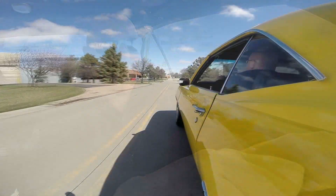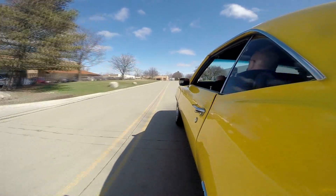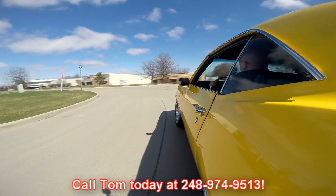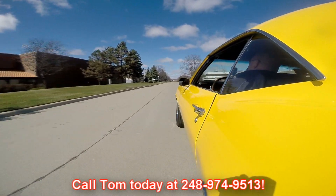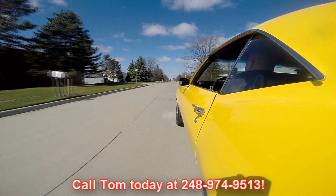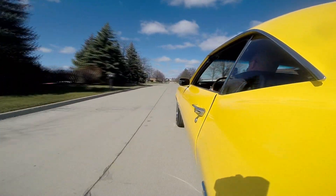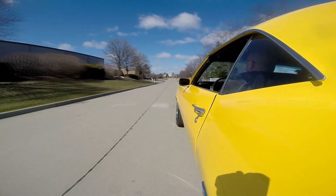That baby just broke the tires loose in about a 30-mile-an-hour roll. She does have some get-up-and-go. Now at Vanguard Motor Sales we're shipping experts — we can ship this Camaro anywhere in the world. Give us a call at 248-974-9513. You've got to keep your eye on these Camaros, they're going fast — especially 69 big block four-speed cars. We can't keep them in stock; they fly right out the door. One of the best cars on the market right now.